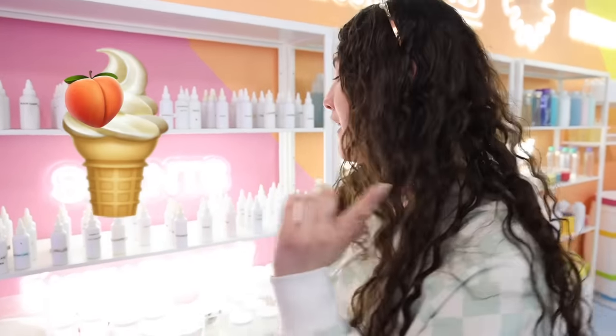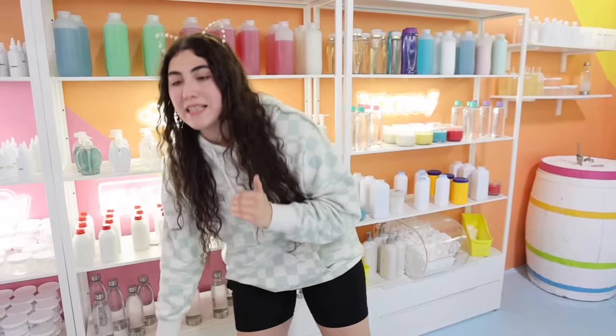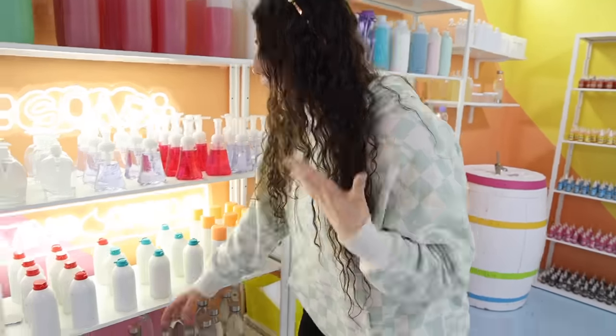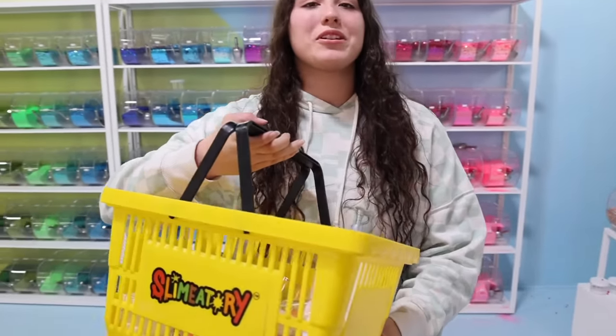Alrighty guys, so I decided I'm gonna try and make like a peach ice cream. So I'm gonna get some instant snow and some peach scent because that slime is pink and all I need to do is add a little bit of yellow and it will be a perfect peach color. I actually need to fix the main problem first which is fixing the dry slime. So usually what I like to do is get a bunch of water and then some lotion and then soak the slime. I got some glitter and some foam beads and I think I got everything I need. This slime is gonna look so freaking good.